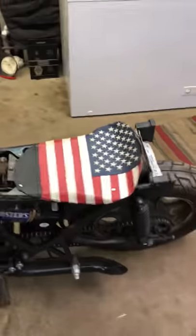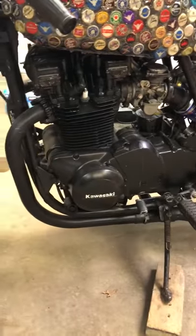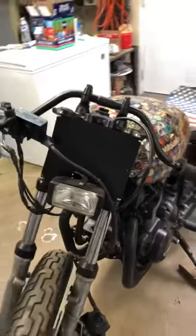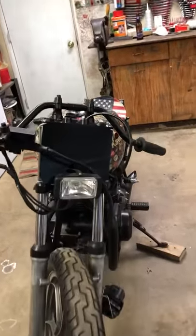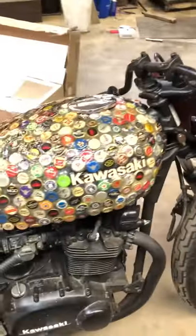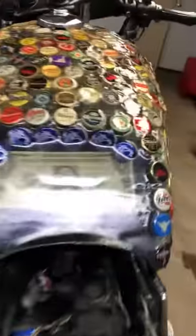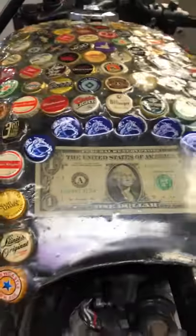Custom-made pan seat, custom twin exhaust, high heat blacked-out motor. We've got a number plate — was gonna do bottle caps but couldn't get to it. The tank is handmade with crystal sheen and a one dollar bill on the inside.